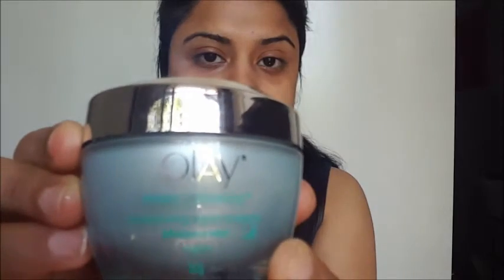Next we move on to the Ole White Radiance night cream. This is really thick in consistency and quite oily, so if you have oily skin I would recommend going for a different night cream. Just dot this onto your skin and apply it in a circular motion.